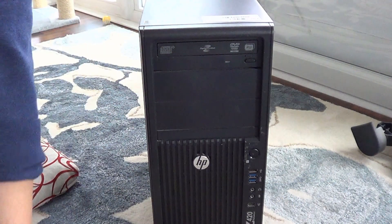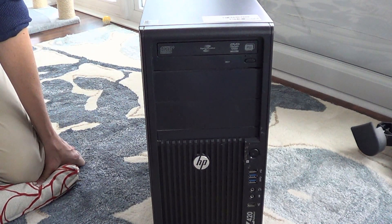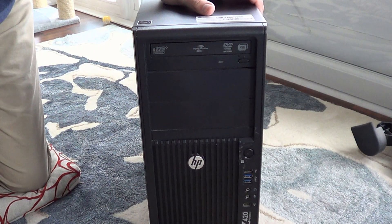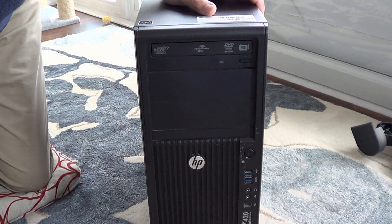Welcome. Today we're going to take a look at changing out a graphics card. I have here a Z420 workstation from HP, and it originally had a four-core, eight-thread Xeon processor in it.